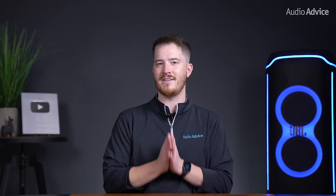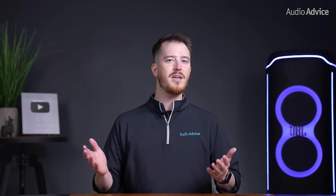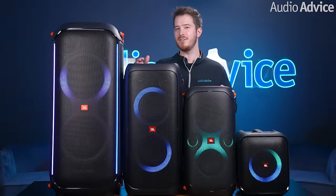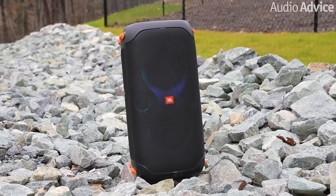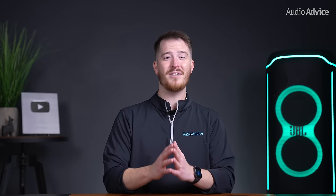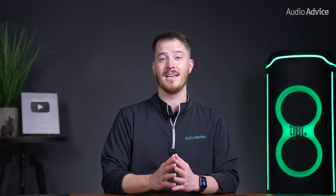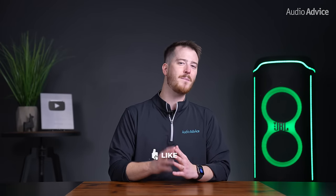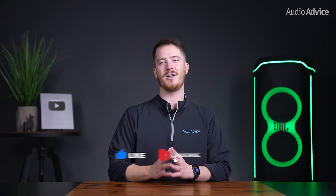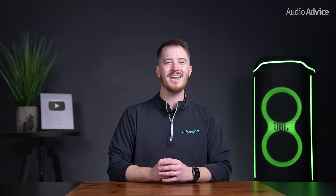This speaker is going to be for a specific person. JBL has an entire lineup of PartyBoxes with different sizes and features, and one of the other ones may be a better fit for you. We have a full review of the whole lineup that can help you choose which one makes the most sense for your situation. And if you're still unsure which one is best for you, our team of experts can help you decide at AudioAdvice.com by calling or chatting. If you've enjoyed this video, please give it a thumbs up, hit the subscribe button, and turn on notifications so you don't miss out on any of our latest content. Thanks for watching, and we'll see you next time.